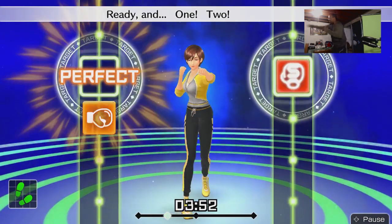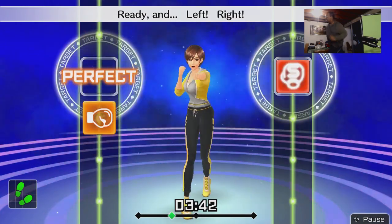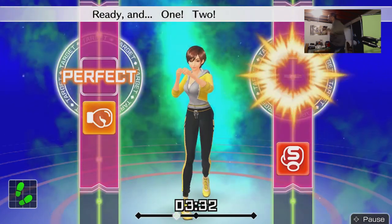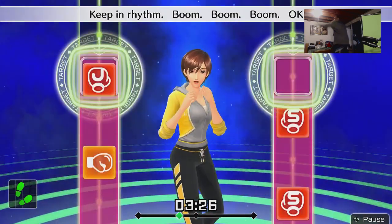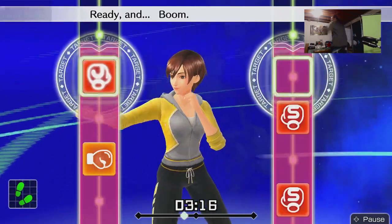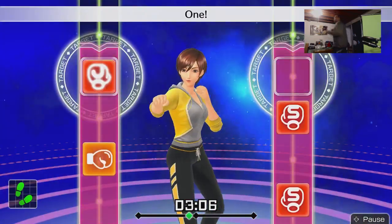One two left hook, left right left — I'm slowing down. One two left hook right, I'm going. Left straight, one two hook straight — woo! Keep in rhythm, boom boom boom boom. One two three four — woo! To the rhythm! One two hook straight, five — go, boom boom boom boom. One two hook straight, four more — one two hook straight, boom.